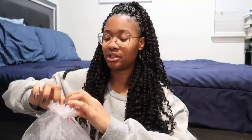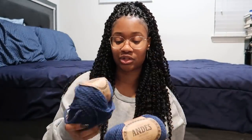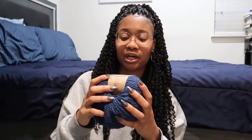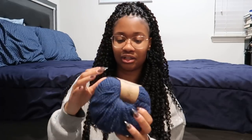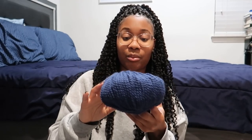The yarn I'm going to be using is Drops Andes. It's a nice thick yarn that's going to make a nice thick sweater. It's a warm blend of superfine alpaca and Peruvian Highland wool — no wonder it's so soft. It is 65% wool and 35% alpaca.